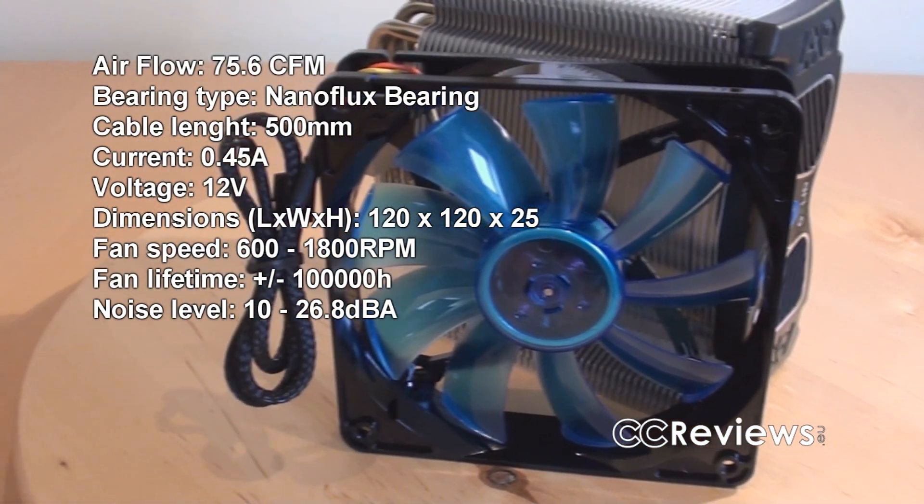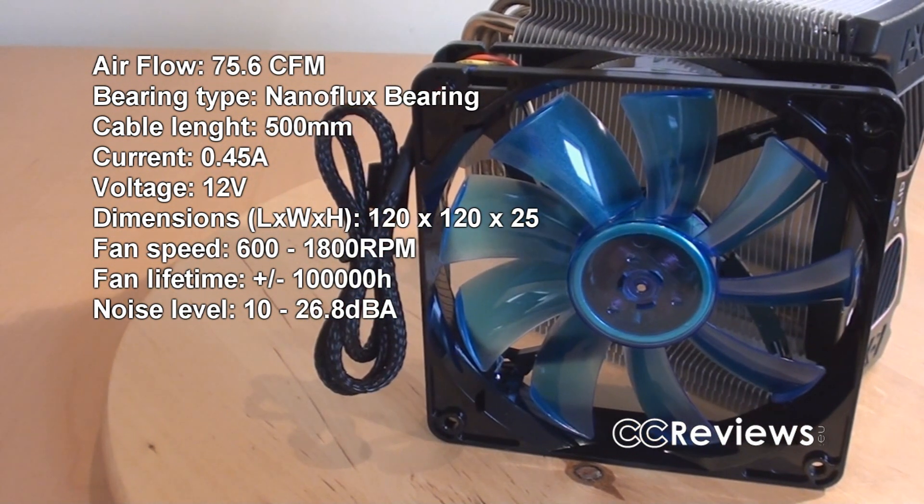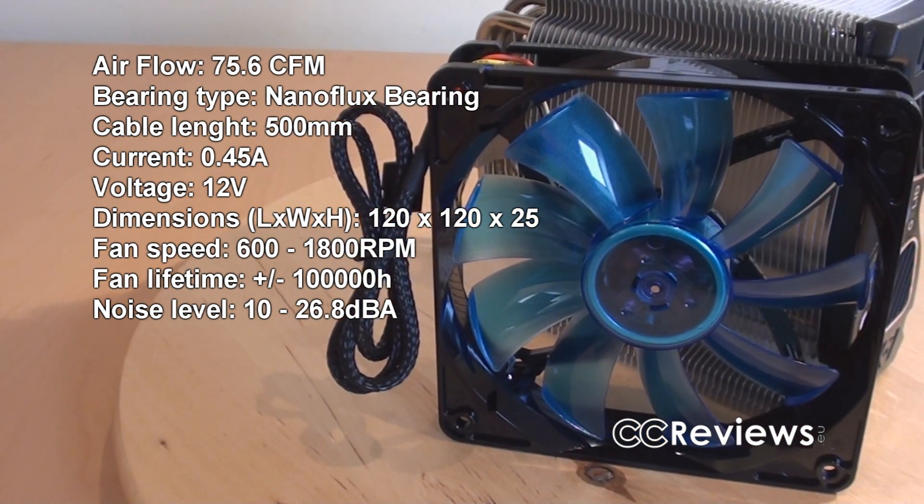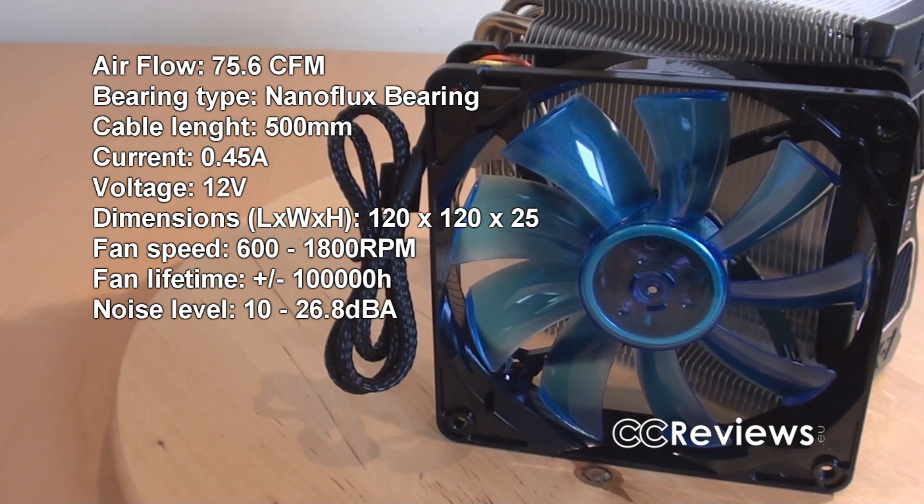These are the other specifications of the fan. This is of course a PWM fan — you can see that the RPM goes from 600 up to 1800 RPM. But the fan doesn't seem that silent according to the specifications, as it can go from 10 decibels up to 26.8 decibels.